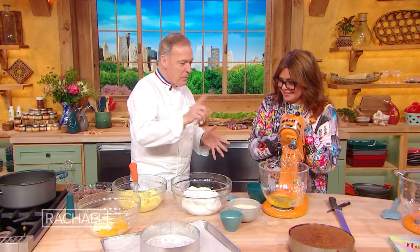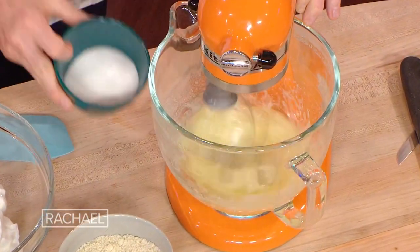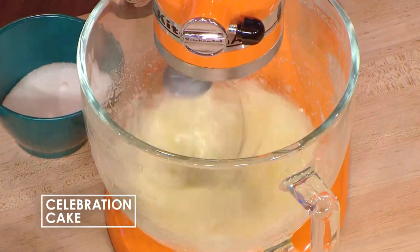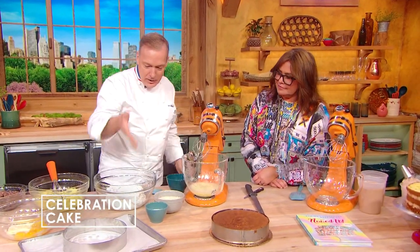Next thing is egg white, mixed with a little bit of sugar — we make a meringue. Egg white and you make meringue, easy. So when the meringue is done, that's what we get.